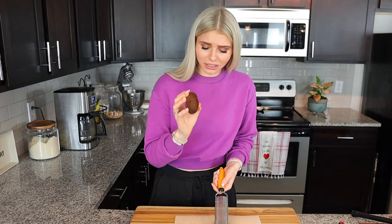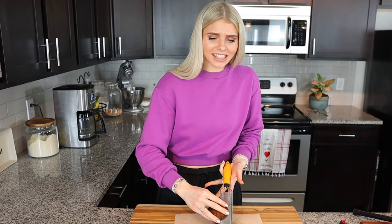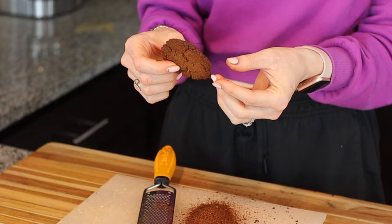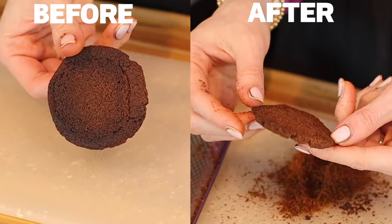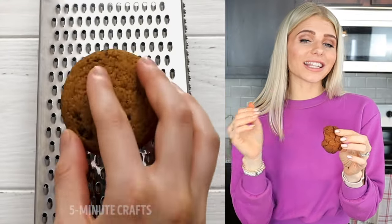I think it's starting to work — it's starting to come off — but I feel like by the end of this I'm not going to have any cookie left. It's definitely a little bit lighter on the bottom but now half my cookie is gone. Let's give this burnt cookie a try. It mostly still has that burnt taste. Maybe if you burn your cookie perfectly on the bottom like they did in the video it would work.